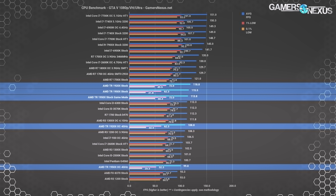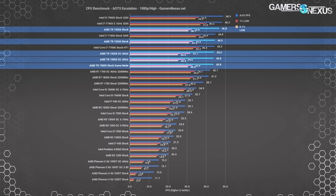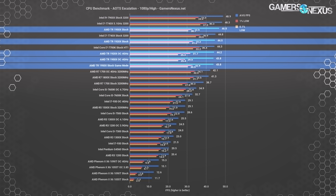Ashes of the Singularity posts the 1950X at 47 fps with lows at 33 and 31. This is one of the few tests where we consistently saw higher thread counts utilized, and also one of the few tests where enabling game mode causes a performance loss — because Ashes actually uses those threads in distributed memory mode. This positions the 1950X about 4.5% behind the 7900X — not bad given previous results. The 1920X isn't far behind, and actually loses to the 1950X in this title unlike some others, because the extra cores are actually utilized rather than confusing the game.